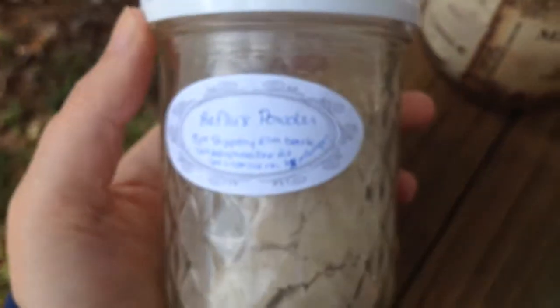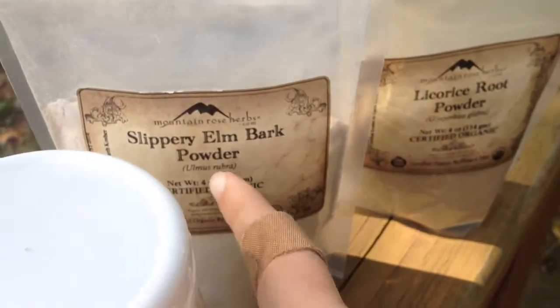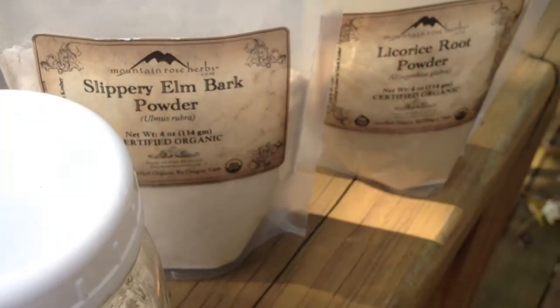That is pretty much it — it's easy to make and fairly inexpensive. I got these powders from different places: this one came from the grocery store, this one came from Mountain Rose Herbs, so you can just get them wherever. Let me know if you have any questions. Samuel, do you want to say hi to the camera?